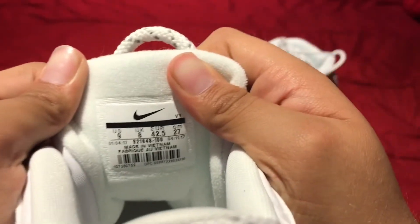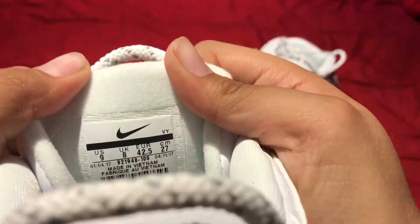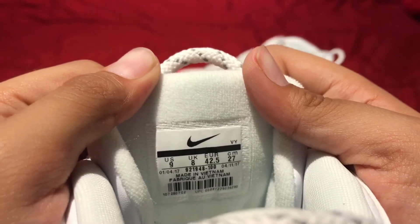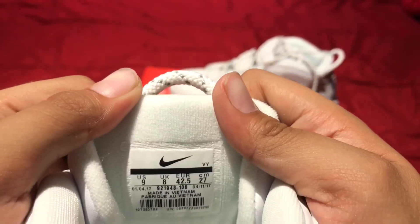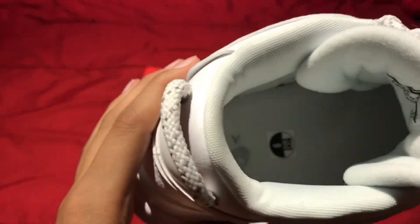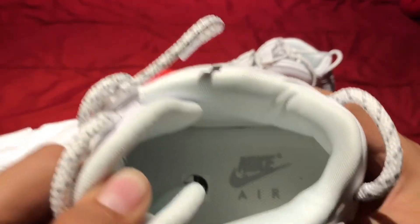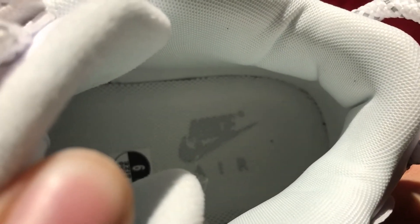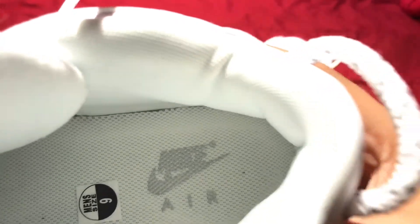Here's the tongue right here. This is a size 9, so this is how it should look — exactly like this — in case you guys are dealing with fakes for whatever reason, I'm just showing you what it should look like. Made in Vietnam. Inside you have Nike Air in there, size 9.